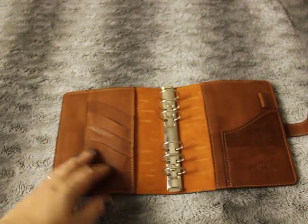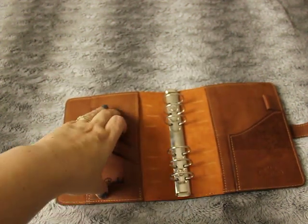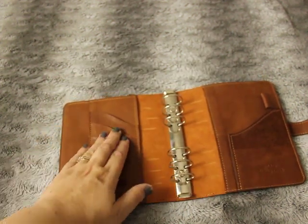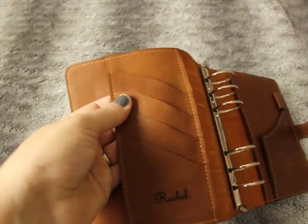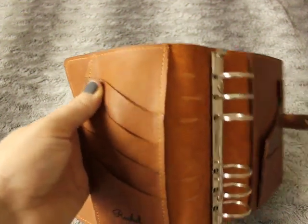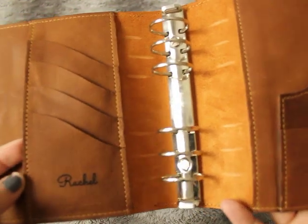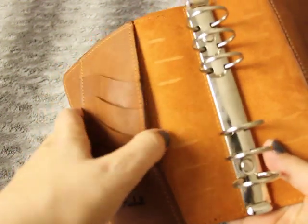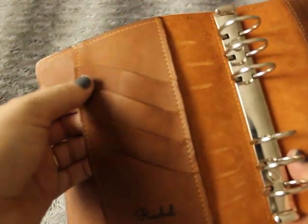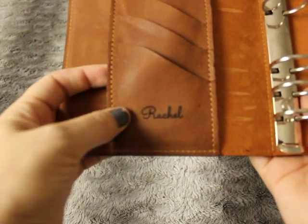On the inside it's a slightly different leather — he couldn't use the thicker outer leather for the card slots, so the inside is lovely soft leather. It feels kind of suede, it's gorgeous. The rings are 30 millimeters. The layout has a long pocket here and another long pocket here, with one, two, three, four card slots.